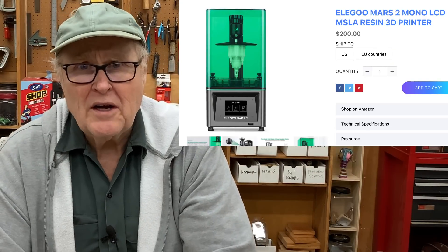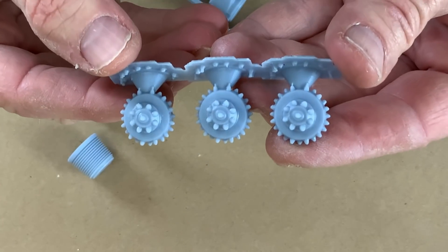I saw that the Mars 2 is selling on the Elegoo site for $200, and to have a machine at that price that makes prints of this quality is a pretty good deal.